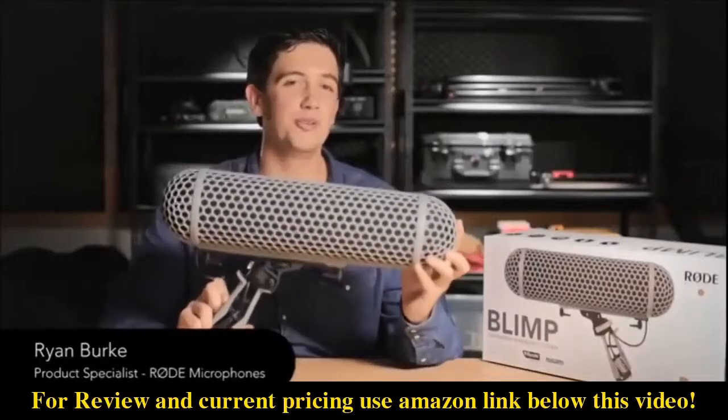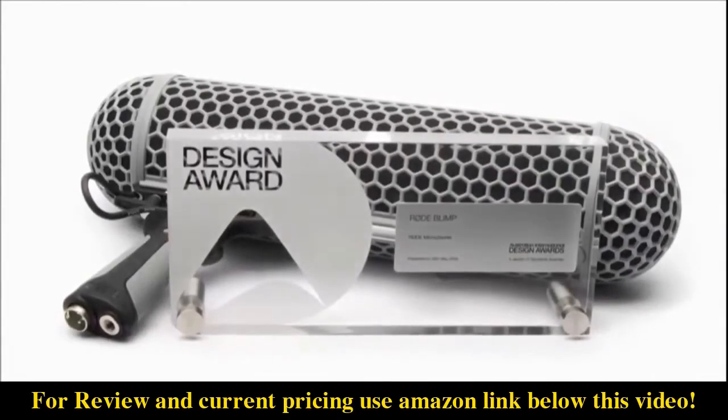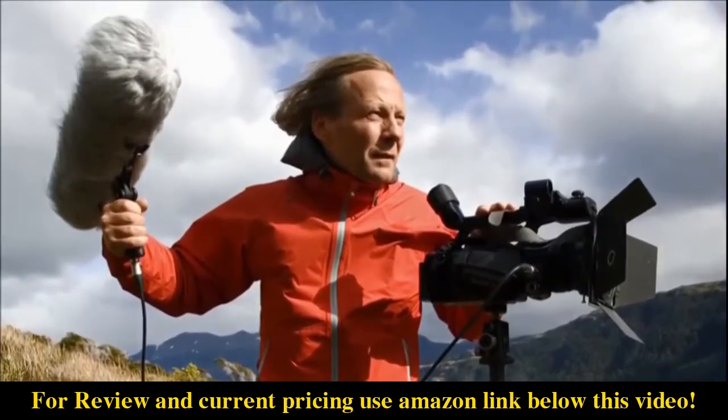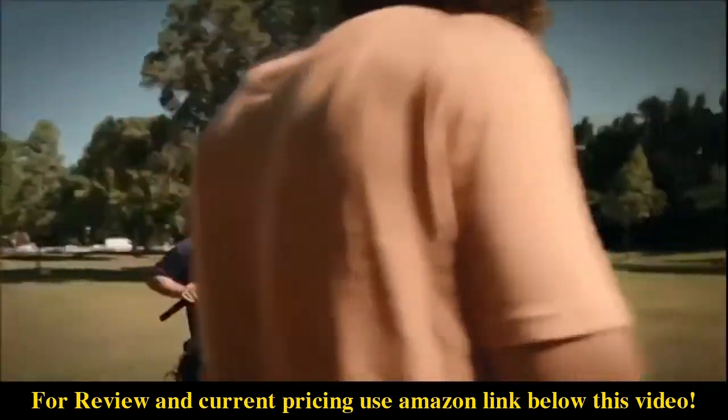Hi guys, I'm holding the brand new and improved Rode Blimp. In 2008, Rode released the original blimp and since then it's become a de facto industry standard for outdoor wind protection. Today I'm really excited to show you the new model and go over all of the enhancements that we've made.